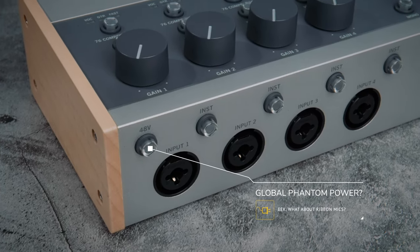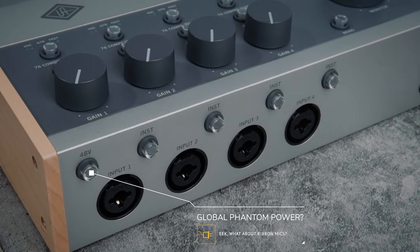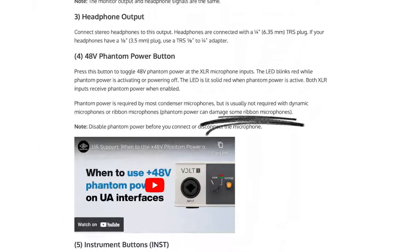The 476P can be connected to iPhones and iPads via the USB-C port, but bear in mind you will need the power adapter — mains power — for that, because these devices won't supply the juice required. When you activate phantom power on this unit it's active on all four channels with no way around that. UA actually say in the manual to be careful using phantom power because it could damage ribbon mics, so mixing ribbon mics and condenser mics at the same time is not an option.